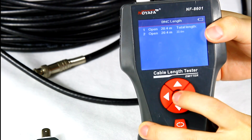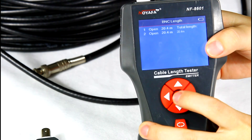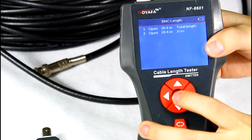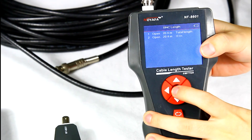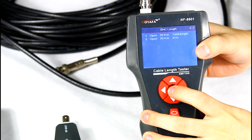The result shows this cable is 20.4 meters. The accuracy for this device can be up to 99%. But if the error is a little large, we can use the calibration function first, then measure cable length again.